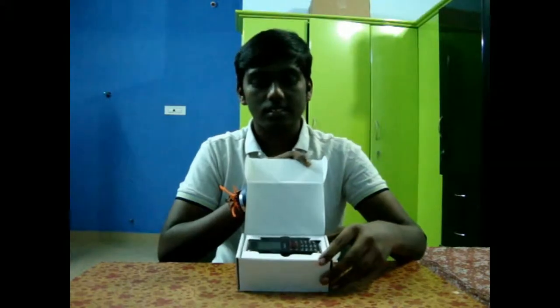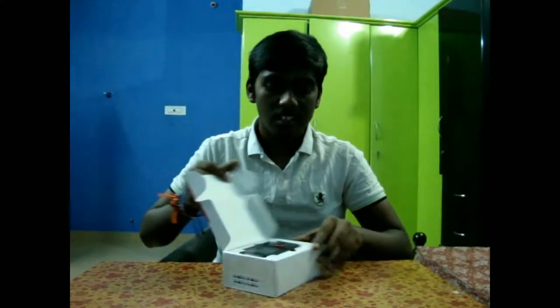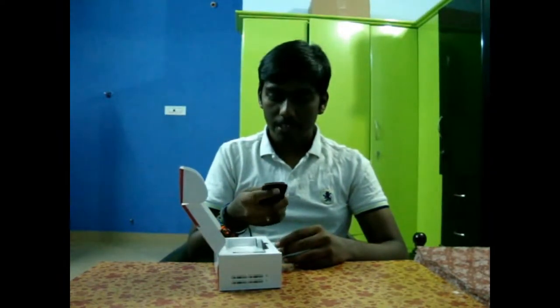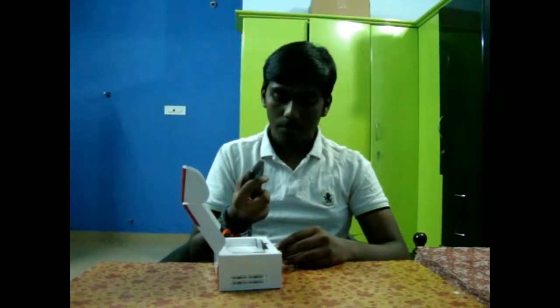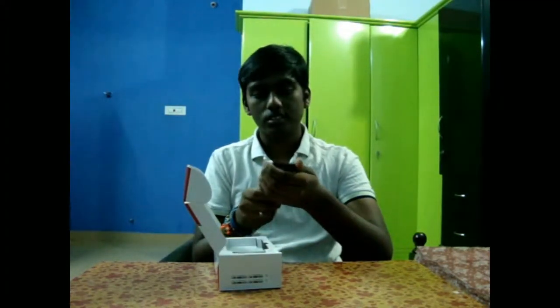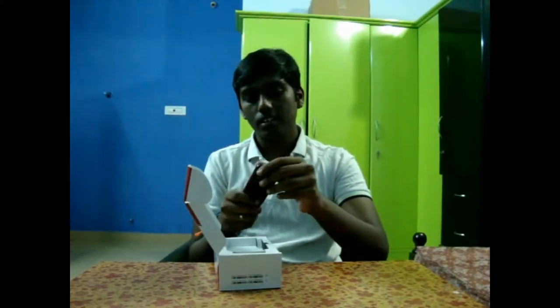That's the thing, guys — I mean, look at it. That's the phone. It feels really, really... standard. I mean, it holds to the standard. I kind of like the look of it.